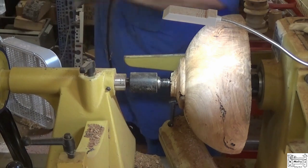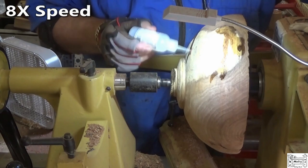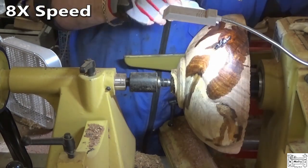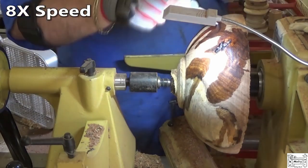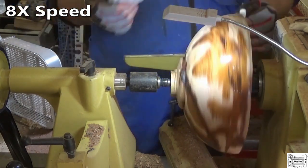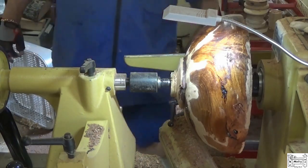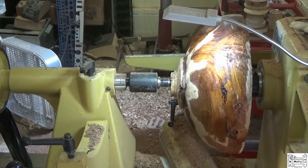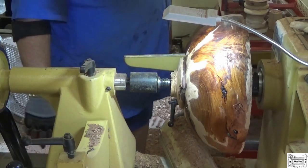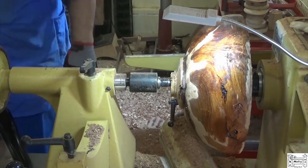The humidity is just too high, you can't see. Everything keeps plugging up. Well, I made quite a mess now. But you can't make shavings and not make a mess. I threw the skew all the way back to the drill press. Alright, see y'all tomorrow.